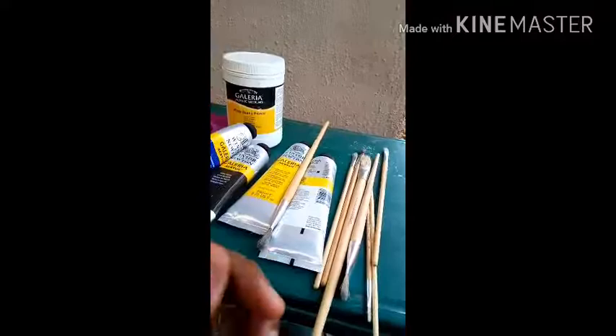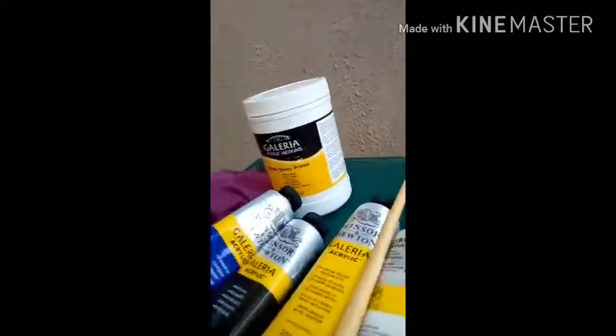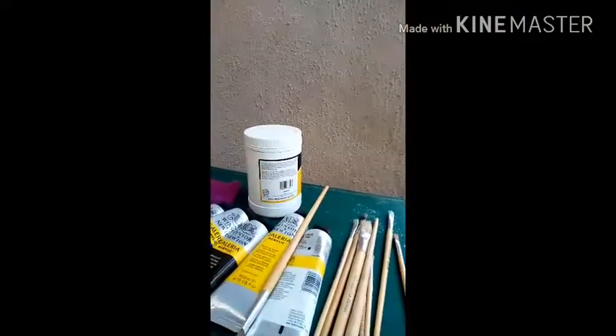As opposed to this one which is round, smooth, and softer. But let's see how they work — I'm not trying to be negative. I'm really positive about this project. Now, this is the acrylic medium. I think this is literally the most important part of this.